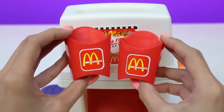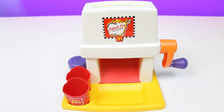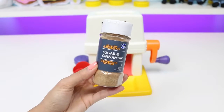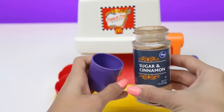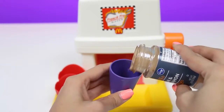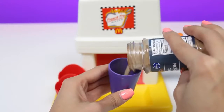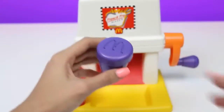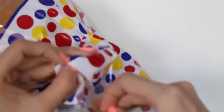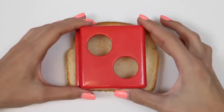The base holds our french fry containers. The two ingredients we need to make these french fries are Wonder Bread and cinnamon sugar. Let's fill the shaker up with cinnamon sugar. Mmm, it smells like Cinnamon Toast Crunch! Next we're gonna need some bread.